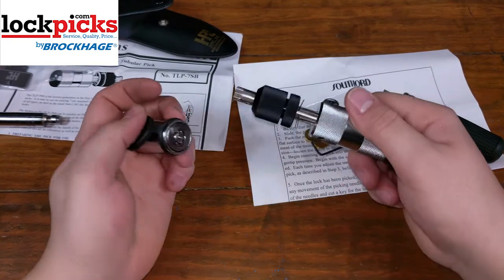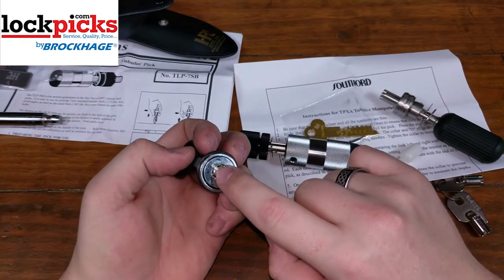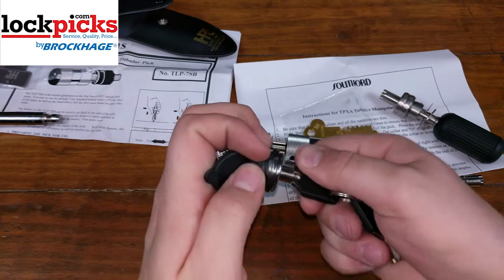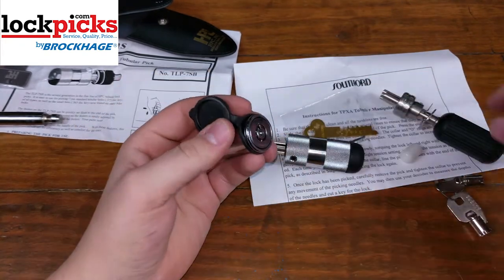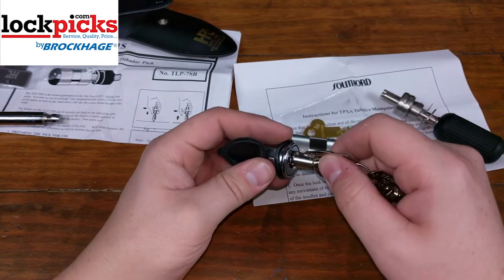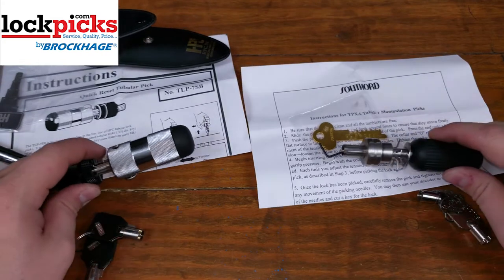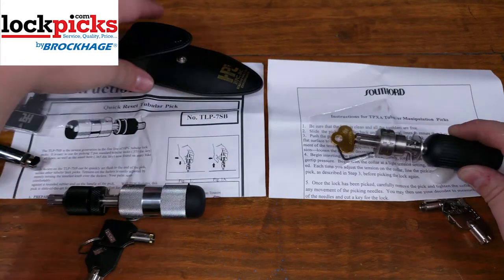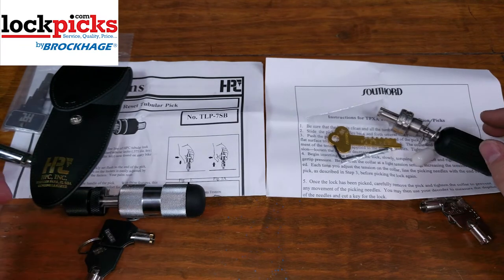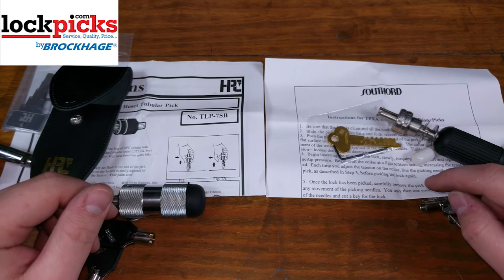Like I said, this lock isn't that difficult to pick. Remember to always go back to where the alignment marks line up, because once you get a key you need to be able to slide it in there. Just to prove this lock functions normally, here's a key for the other one — it slides in there but doesn't do anything. These are your two different tubular lock picks sold on lockpicks.com, so go check them out. They also make them in eight-pin as well. Thanks for watching — I hope you enjoyed it. Remember, stay picked.